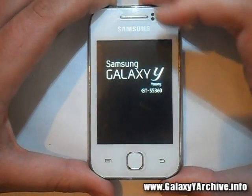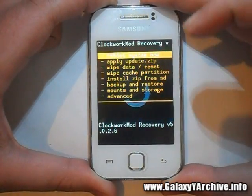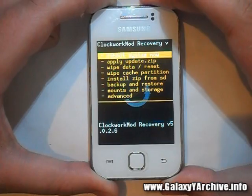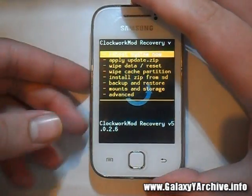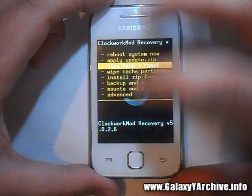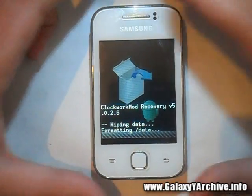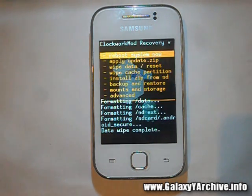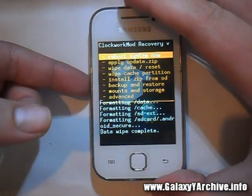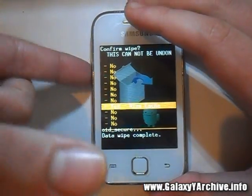Boot into ClockworkMod recovery mode. I have a custom kernel integrated; if you don't have it, you can flash the zip file — you can find a download link in the video description. Once you're in here, the first thing you need to do is wipe data and choose yes to clean everything up. The next thing is to wipe the cache partition — choose that and choose yes.